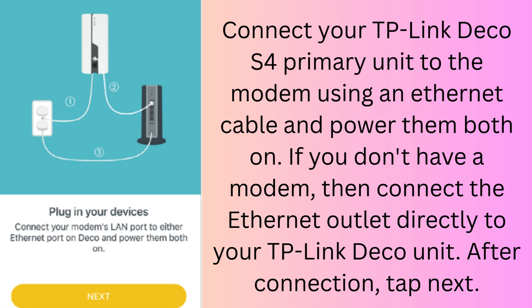Connect your TP-Link Deco S4 primary unit to the modem using an Ethernet cable and power them both on. If you don't have a modem, connect the Ethernet outlet directly to your TP-Link Deco unit. After the connection, tap Next.